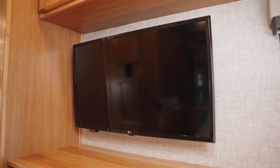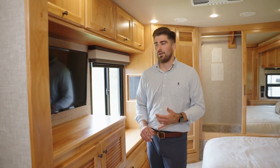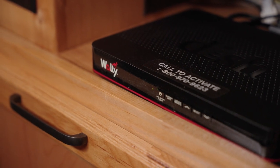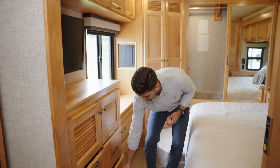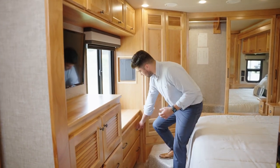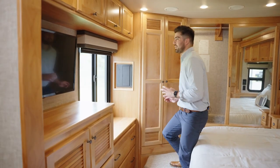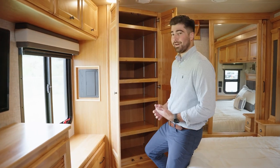Making our way into the bedroom — here is your TV, and below that is your centralized entertainment center where your Blu-ray and satellite receiver are housed. There's a nice hamper below and a few drawers, as well as a nice wide drawer.